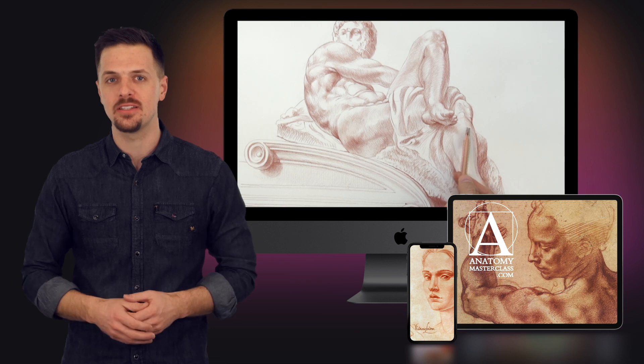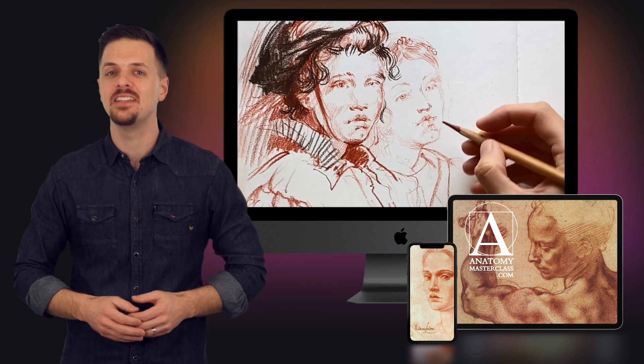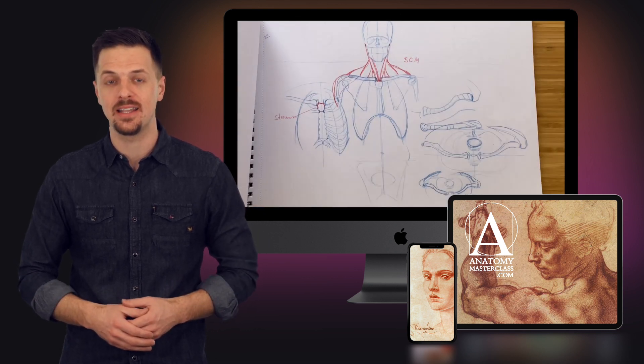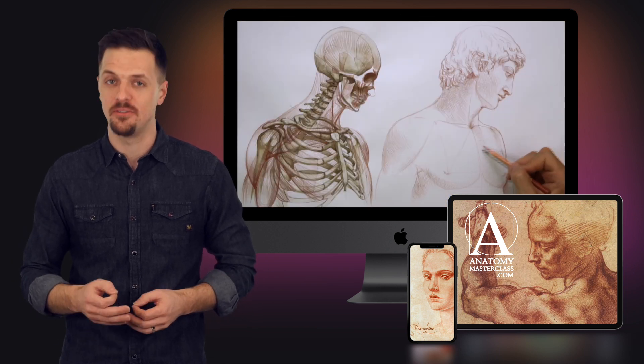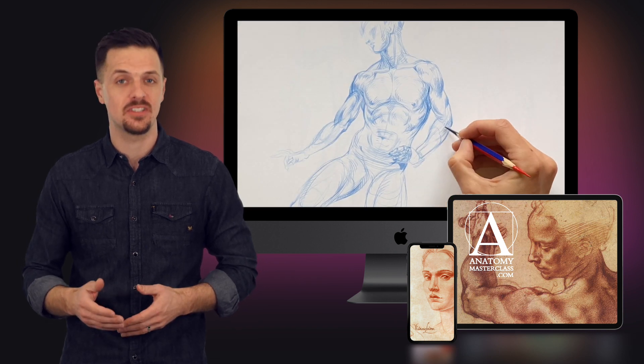You'll see the complete process of drawing figurative artwork. In this course, you'll find essential information, including proportions of the human body, head and face, skeletal and muscular anatomy, constructive principles of figurative drawing, and how to draw realistic figures and portraits step by step.